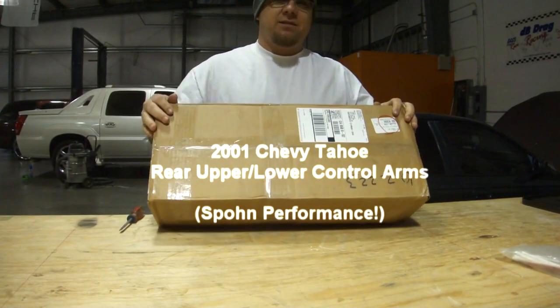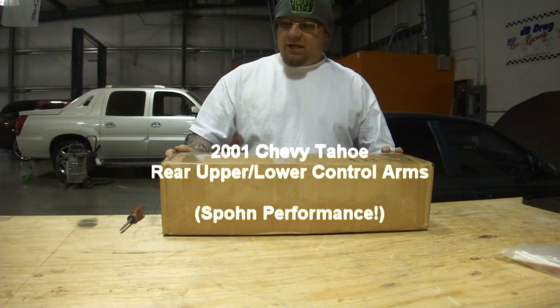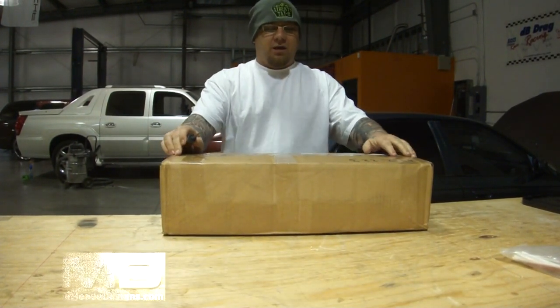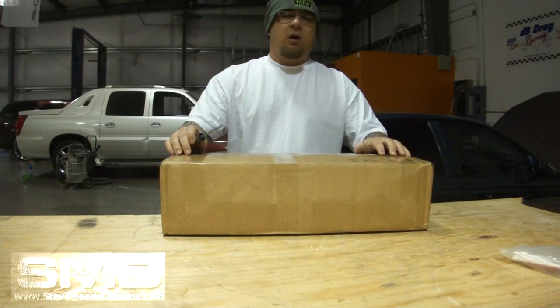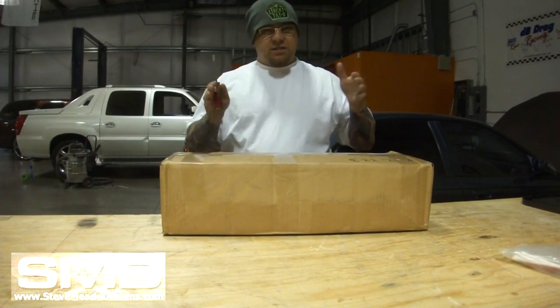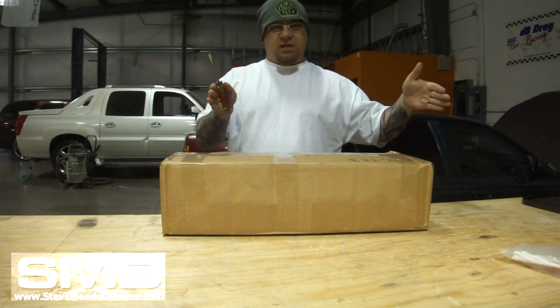Alright, check it out. Today is another box opening day over here at SMD Headquarters. A few weeks ago you saw me put in the panhard bar, the adjustable panhard bar from Spone. What it did on the Tahoe was it adjusted the whole rear end to where it was centered.